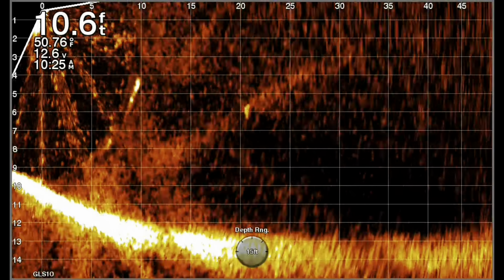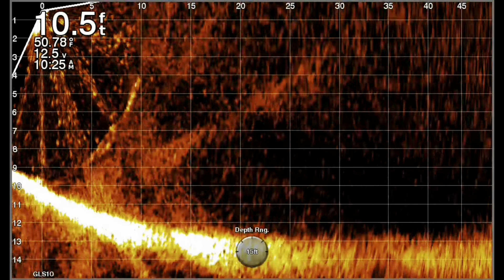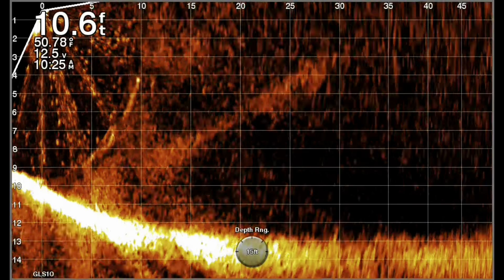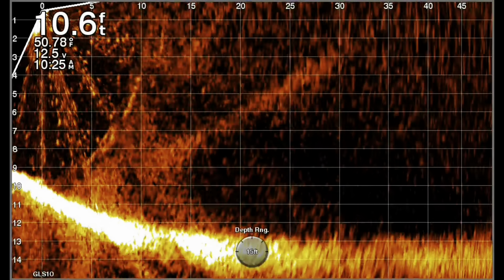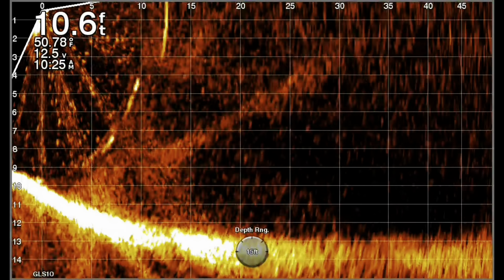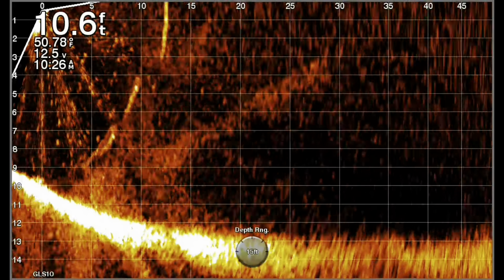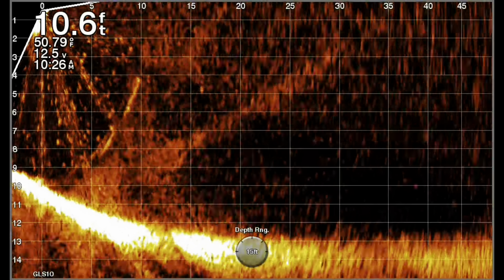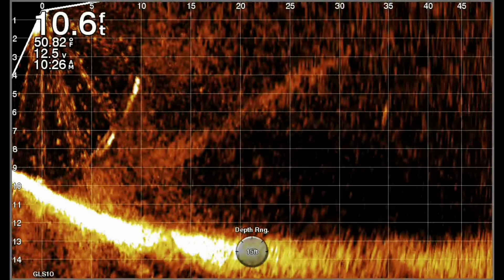You can see the bait perfectly. This is before the new update, and I mentioned in the opening that when you transfer it to Active Captain on the helm feature, you see a lot more than you see on your screen — I don't know why. The pixels are always higher on your phone or on an iPad. Here's another cast — six foot, six and a half.